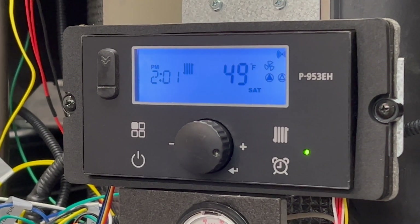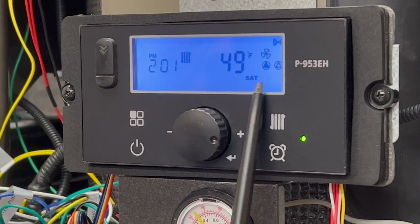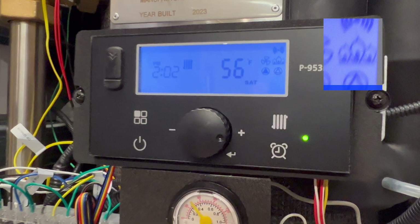We're going to let the boiler go through its pre-purge and modulation for light-off, and then we'll look for the flame signal on the home screen. Right here is our flame signal — the boiler is running.